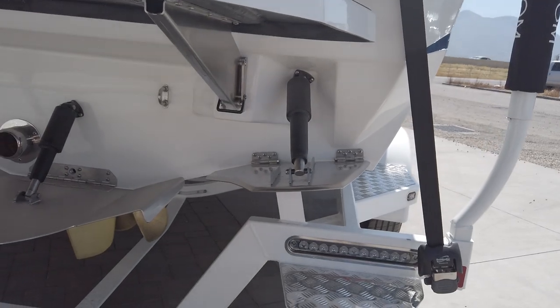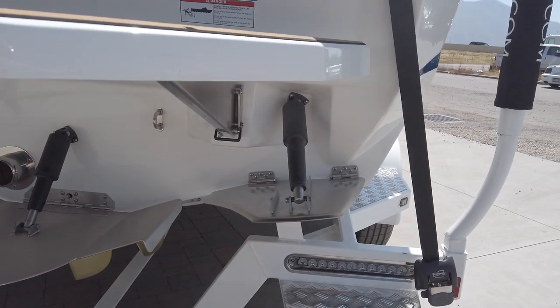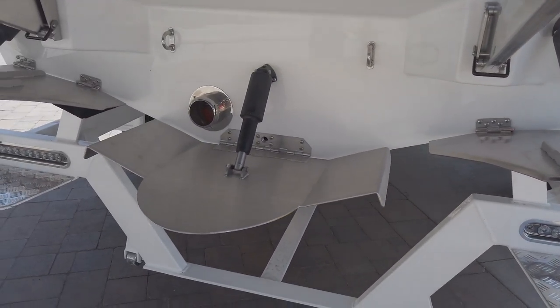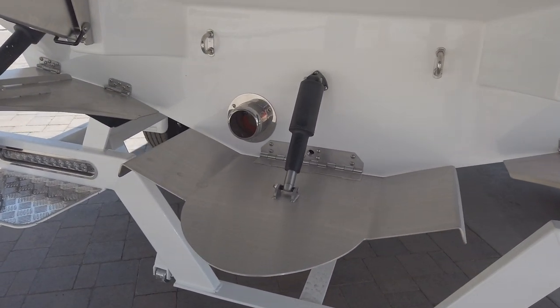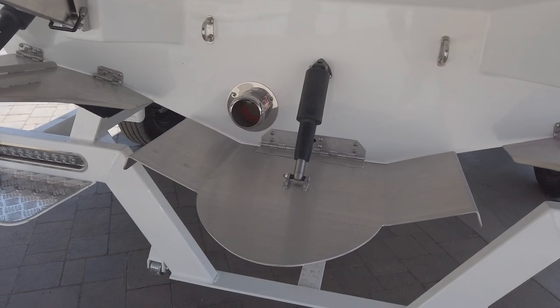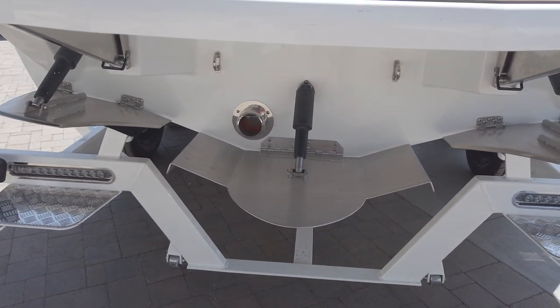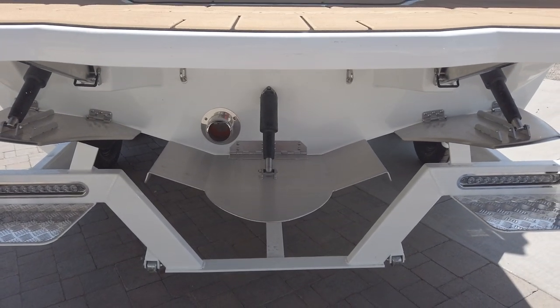First off, we've got the quick surf system on this boat, so you can switch from surfing on the left side to surfing on the right side in just a couple of seconds. The center stinger plate allows you to fine tune and adjust your surf wave and your wakeboard wake so that you can dial it in.